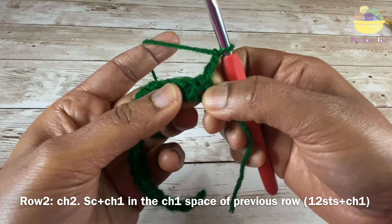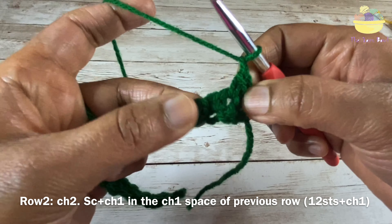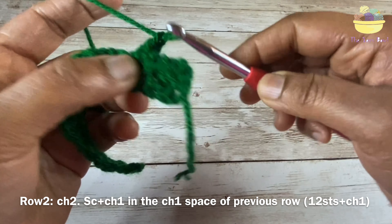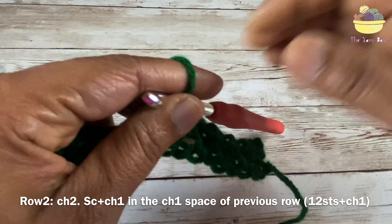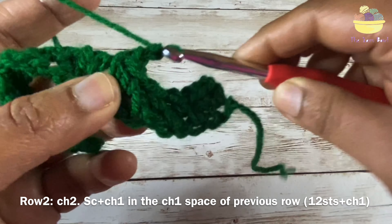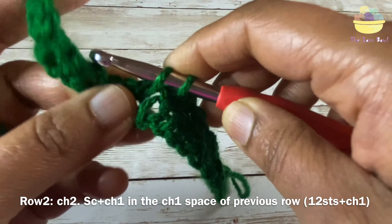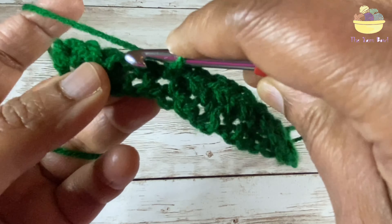We will be working one single crochet on the chain 1 space of the previous row, then work a chain 1. Keep working single crochet, chain 1 on the chain 1 spaces of the previous row till the end of the row, finishing off with a single crochet. Let's take a look.